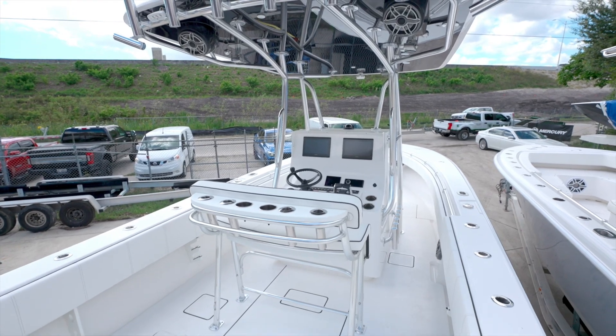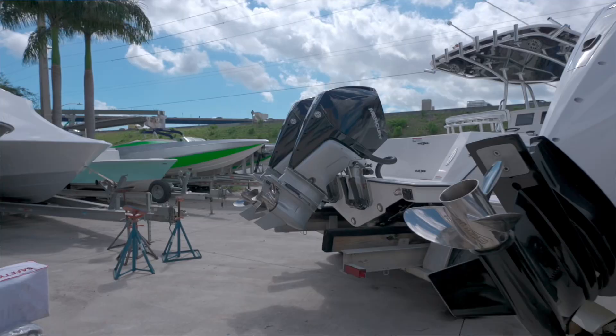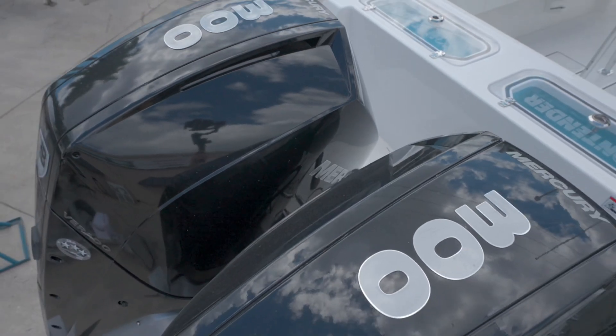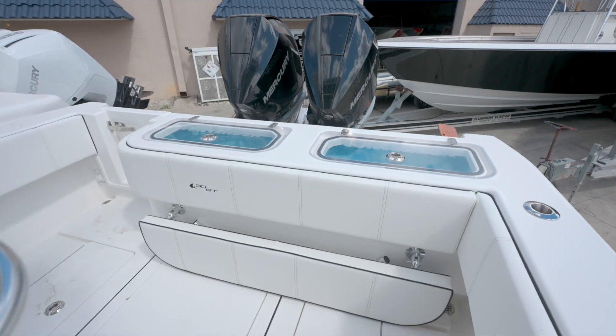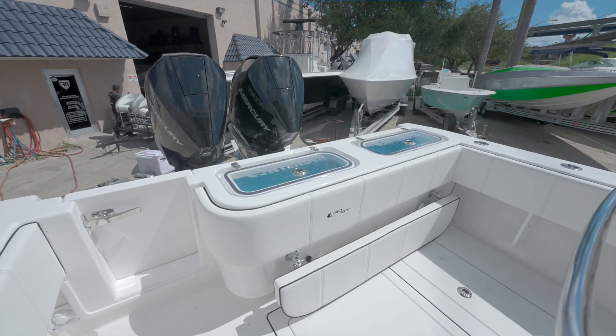Welcome aboard the 30ST. This boat features twin 300 Mercury Verados — these are the V8s. Gives this boat a top speed in the mid-60s with a cruise in the lower to mid-40s. In the back, we have two 45-gallon live wells, as well as a full-down rear seat.